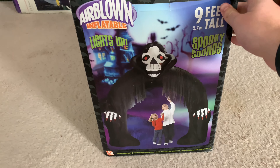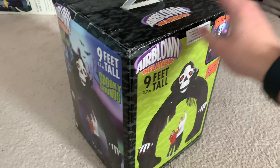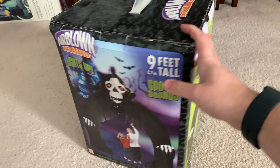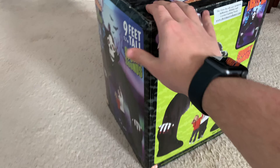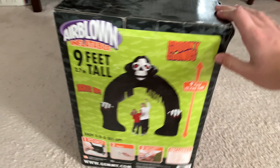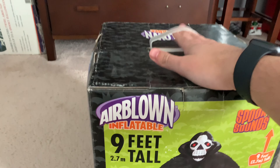It is brand new in the box, and if you can see there is no damage on the box whatsoever. This thing was brand new — it was so cheap. It just came with a sticker from the seller. It's a 2006 box, it's super good. It's got the handle on it.